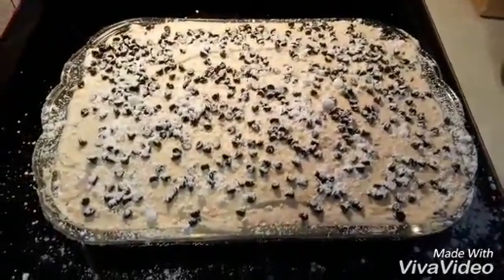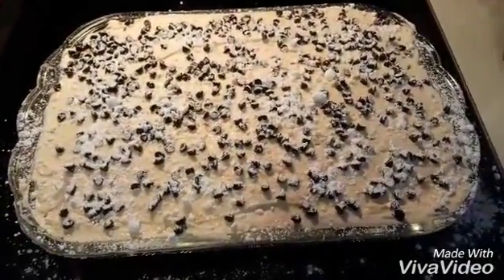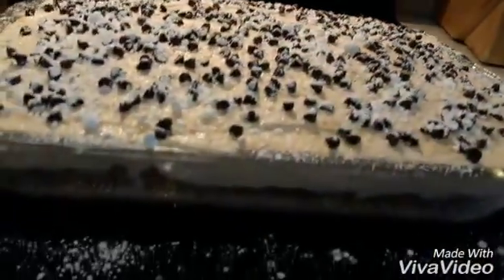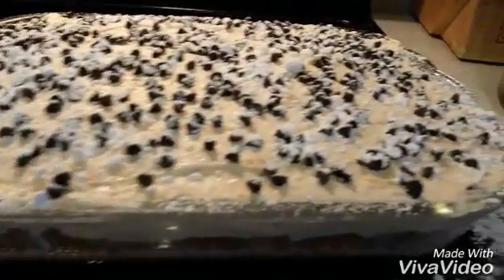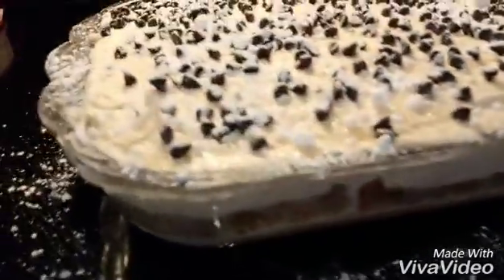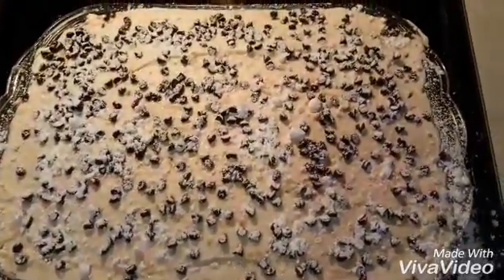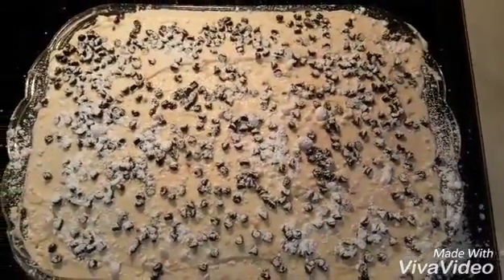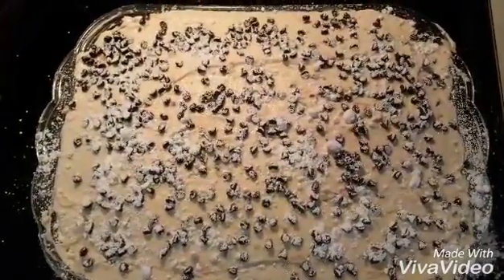Cold cake out of the fridge — spread the cannoli filling on top and spread it around evenly. You can see it's going over the edge, and that's because we like a lot of cannoli filling. Again, I would go with a deeper pan in the future. I'll sprinkle a bunch of little mini dark chocolate chips on top and then sift some white powdered sugar over it. So delicioso — hope you guys enjoy, let me know!